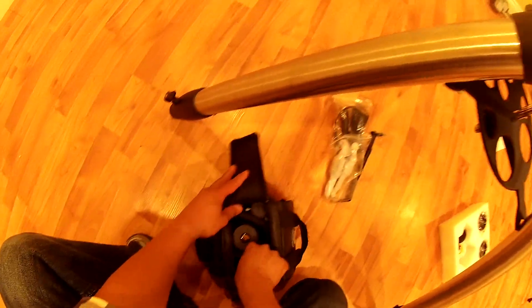Securing it on the mount was my first time using a Vixen style mount, so although it was intuitive, it still took me a couple of tries.